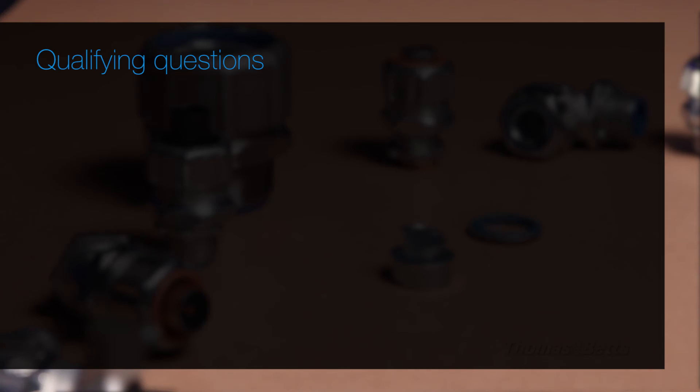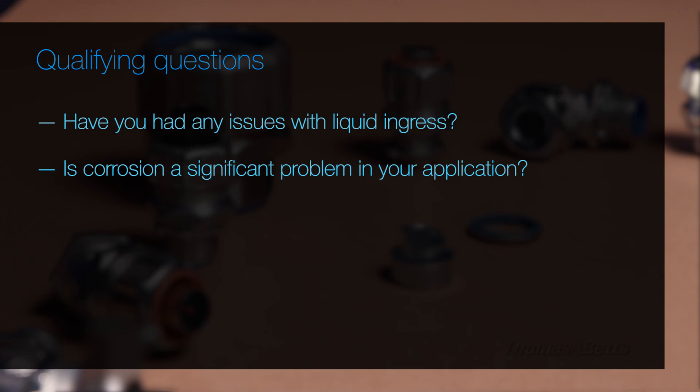When working with food and beverage, wastewater, panel builders, chemical processing, or any industrial MRO or OEM application where high performance is needed, be sure to ask questions such as: Have you had any issues with liquid ingress? Is corrosion a significant problem in your application?